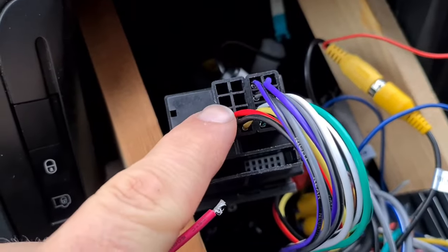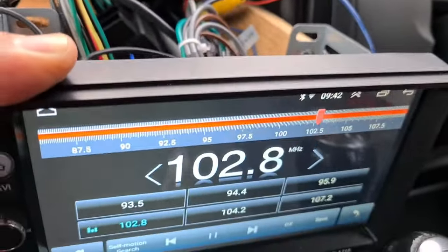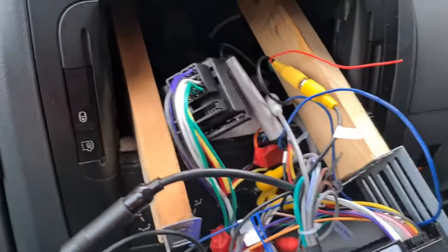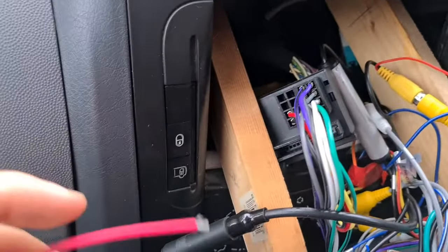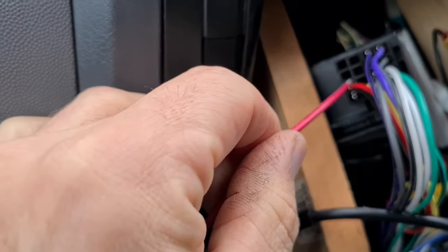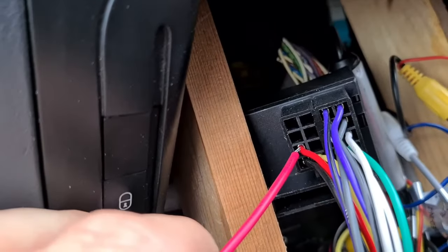This red cable here is a live 12 volts and we're still on 102.8, which is the channel I showed at the beginning. So this is the wire from the new amplifier - I'm just going to place that on this.